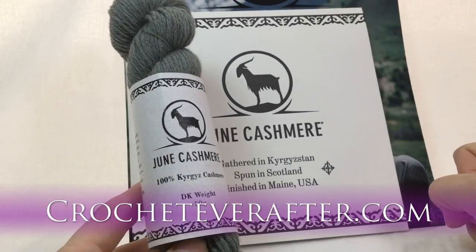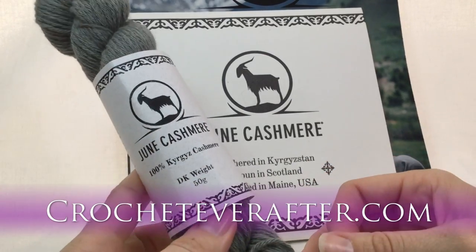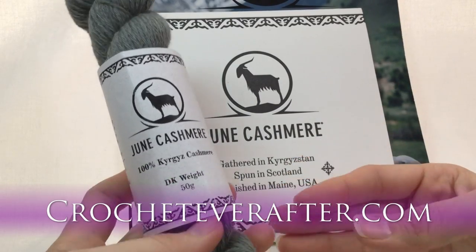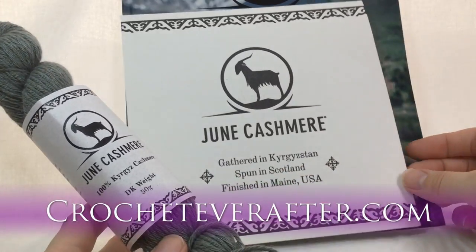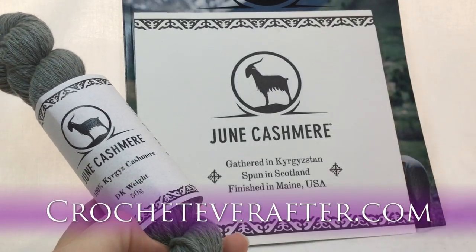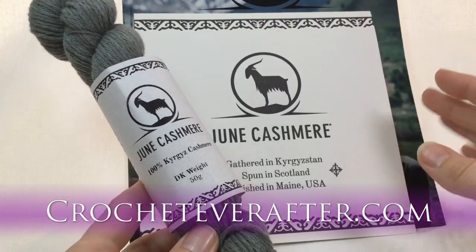Hey everyone, it's Deja from Crochet Ever After. Today I'm doing a review of some June Cashmere yarn. I received this hank for free for an unbiased review. When they sent me the yarn, they also sent me a color card showing the colors the yarn comes in, and also a really cool brochure that tells the story of the yarn — where the goats are raised and how it becomes this hank, and the families that raise these goats.